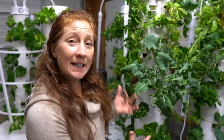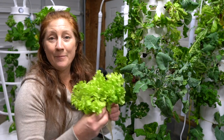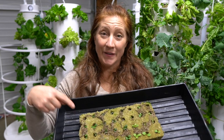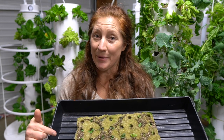Every two to three weeks, if I want my towers to look like this and be able to come out here and harvest amazing food every day, 365 days a year, this right here is the most important thing you need to be doing.